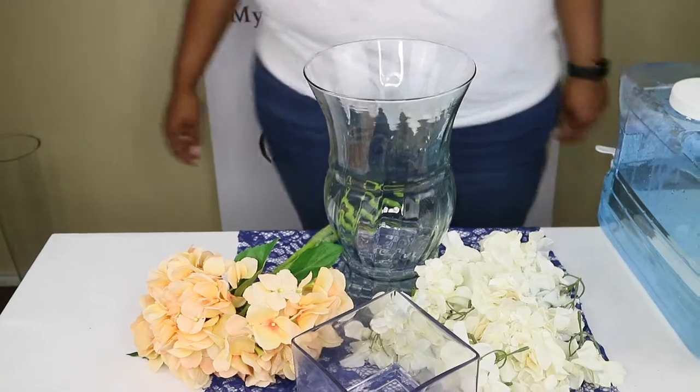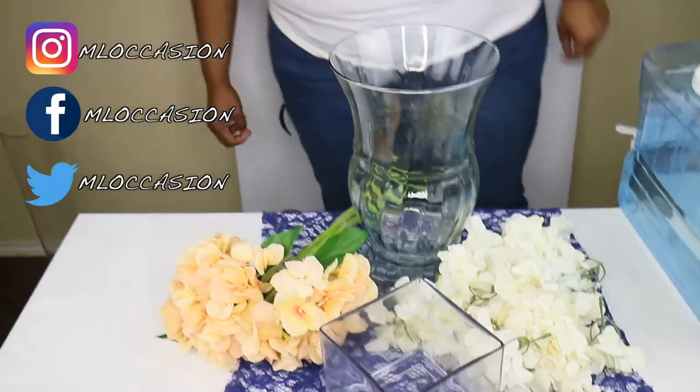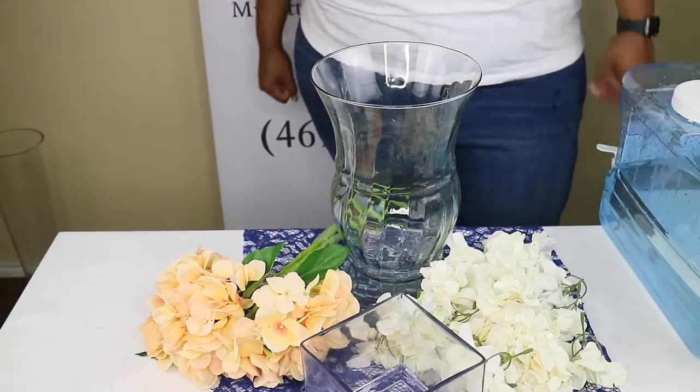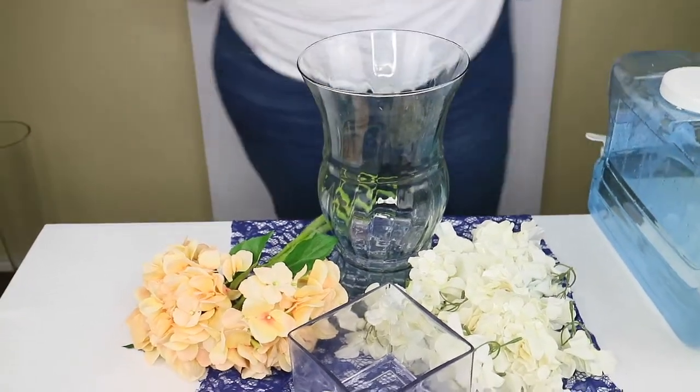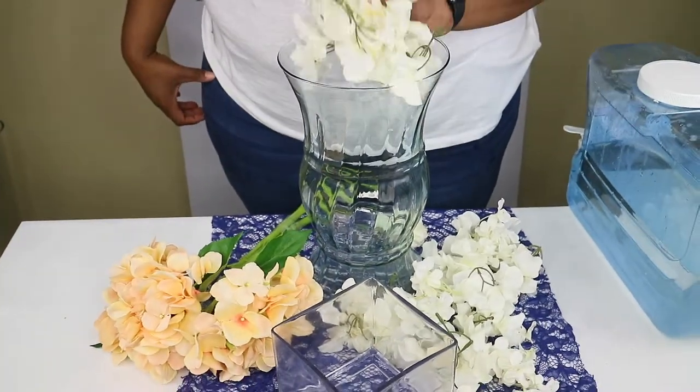Don't forget to follow us on Facebook, Instagram, and Twitter at MLOccasion, and don't forget to check out our website at www.mylittleoccasion.com. The first thing she's going to take is the white flowers — she's going to place them in the base.